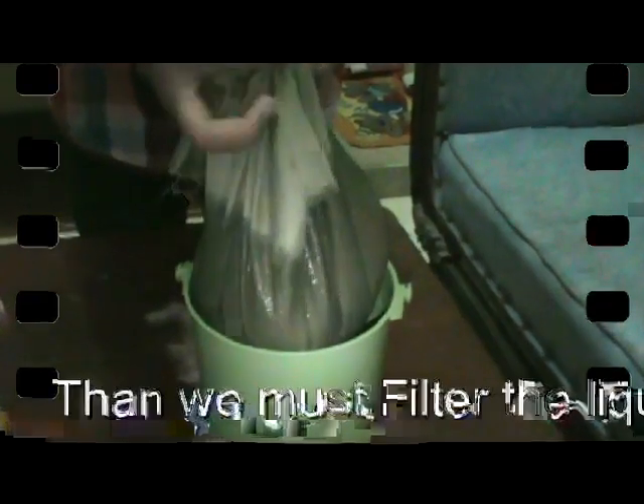Then we must filter the fertilizer using a cloth and a small pail.